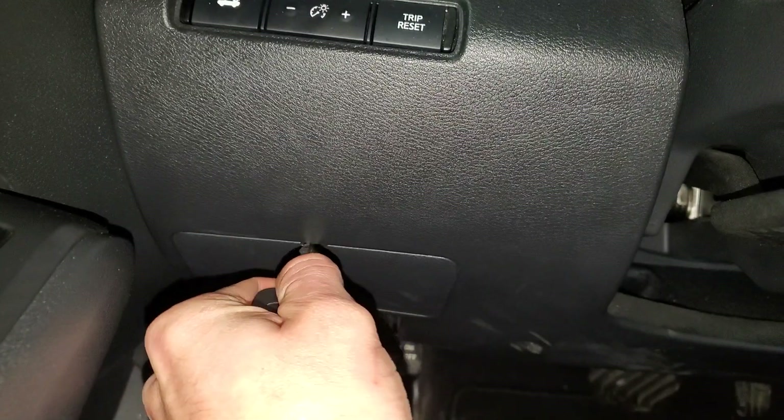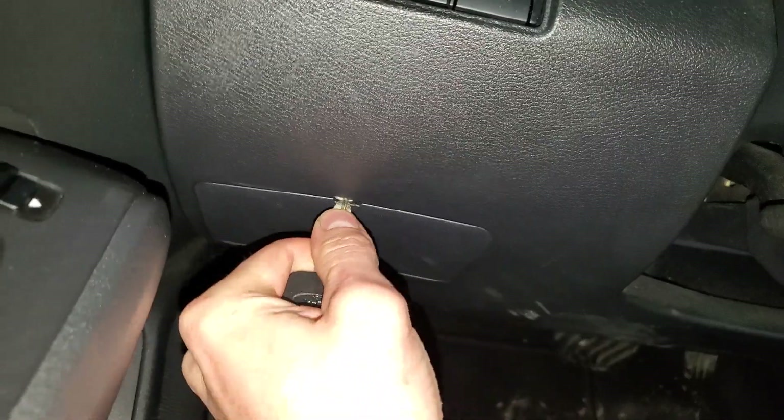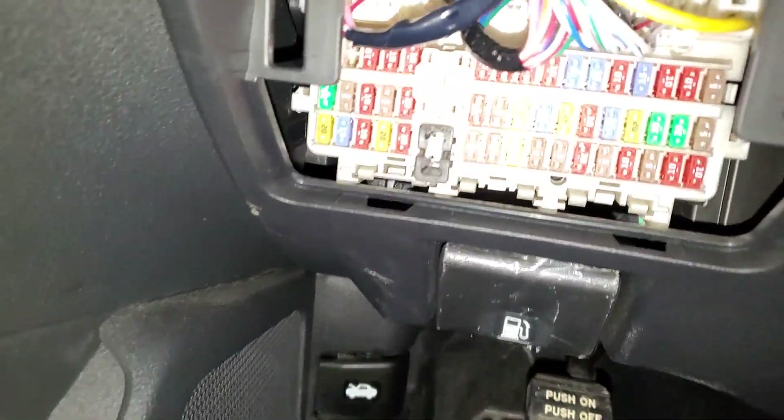So we're gonna peek inside of this fuse box here, and to get into it you just push in a key at the top. Having a narrow key is helpful, and there are two fuses for us to check.